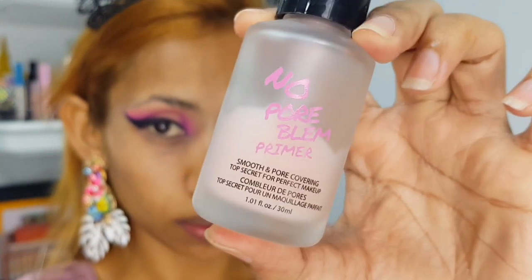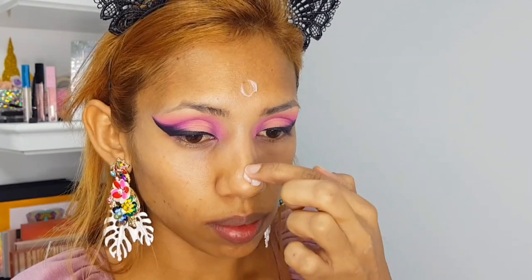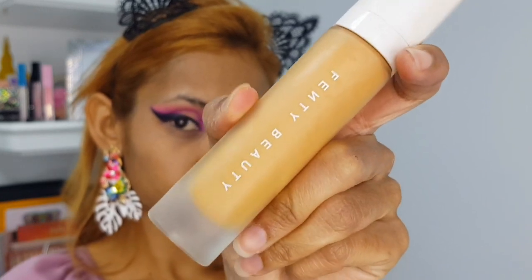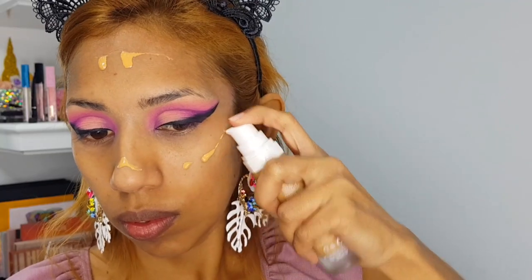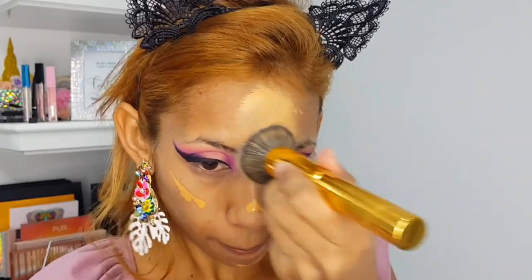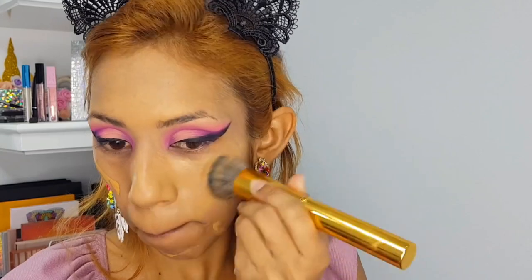Now I'm prepping my face for foundation using my Touch and Soul No Problem primer, then going in with my Fenty foundation. I'm using Fenty 310, which is my shade — when it dries down and oxidizes, it's my exact match.